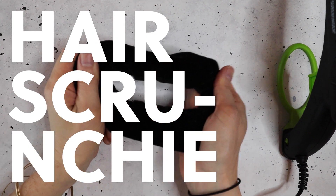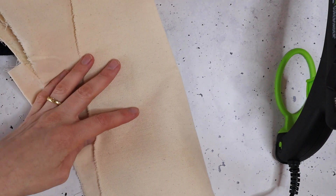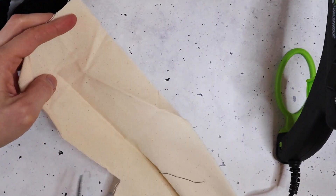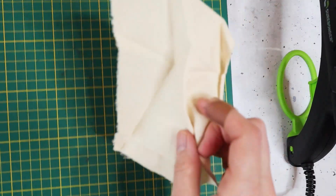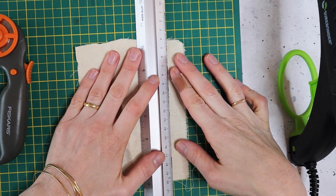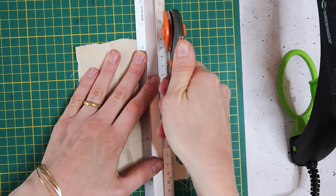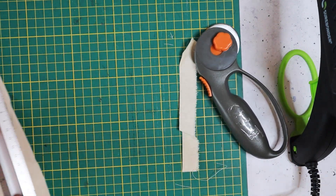Next up is a scrunchie. I tried really hard to think outside of the box for this one. There are lots of ideas on how you can package scrunchies and they're all pretty inexpensive — a scrunchie is usually not super expensive, so you don't want to spend too much on packaging. I'm using some canvas material and I'm going to cut it into a long strip. To make sure I get a straight line, I'm using my cutting board and a rotary cutter — these things are a must-have for crafting, they cut fabric so much better than scissors.